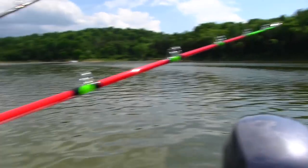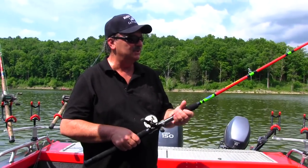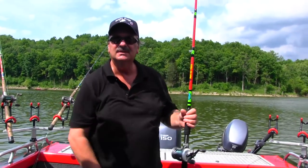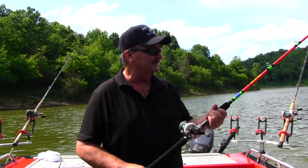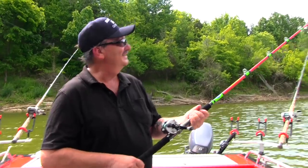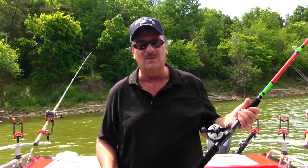You shouldn't have any problem seeing them tips at night time either. So we're pretty excited to team up with Tangling with Catfish to produce our Monster Rods. And this is probably what you're going to see me using most of the time from here on out. It's a seven foot, six inch rod, and it's just got the sickest color to it guys.